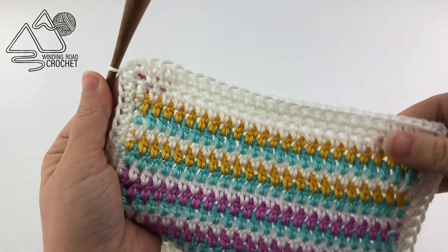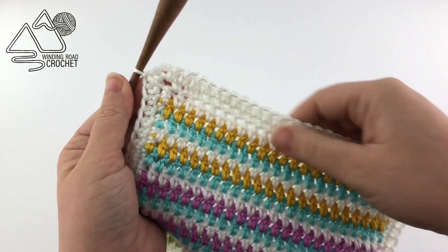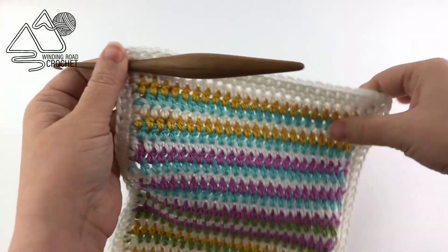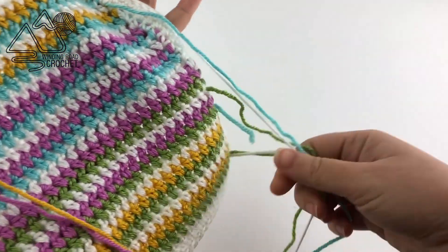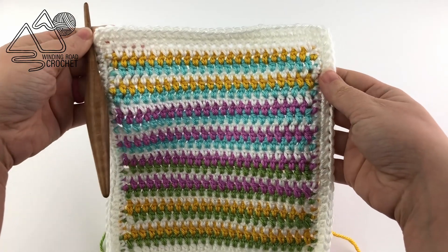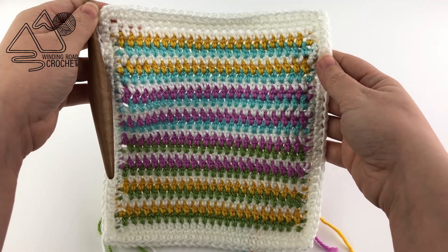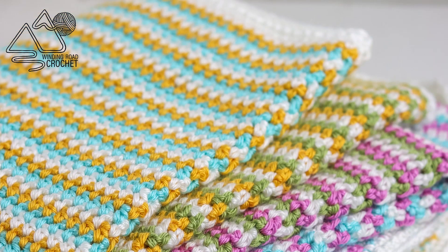Now you can fasten off your yarn and weave in all your yarn ends, and then you will have your finished project. I really think using this method would be great for using up scrap yarn, as you can just change colors whenever you run out of yarn, and it has so few yarn ends. As I said, my large blanket only had 16 yarn ends for all this beautiful color. So I hope you enjoyed the video tutorial. I hope you like this striped blanket and the tricolor method, and as always, thank you so much for watching.